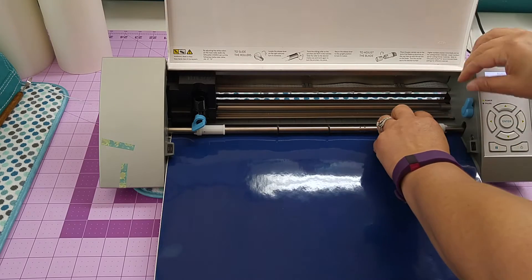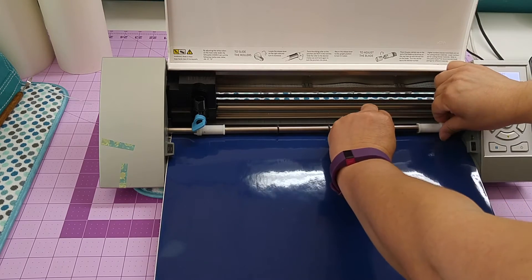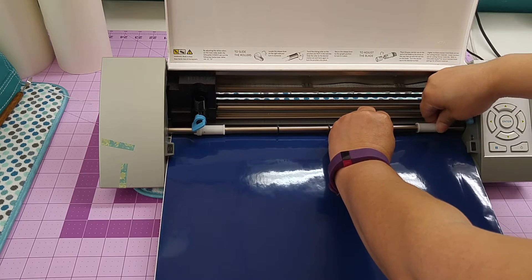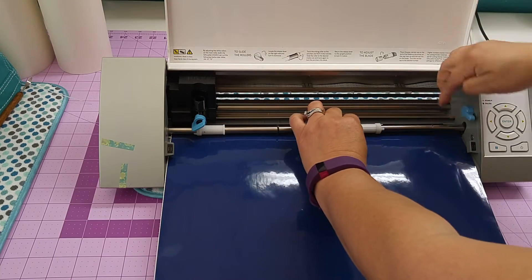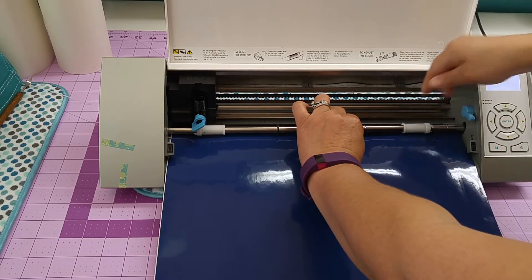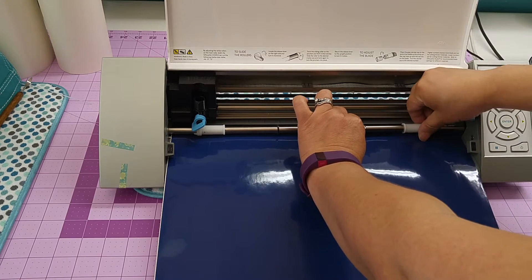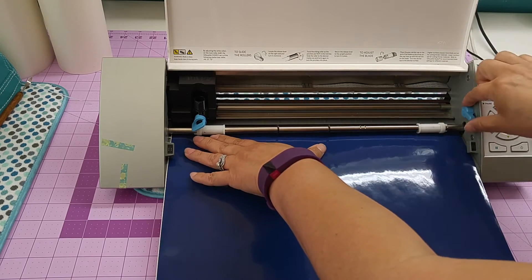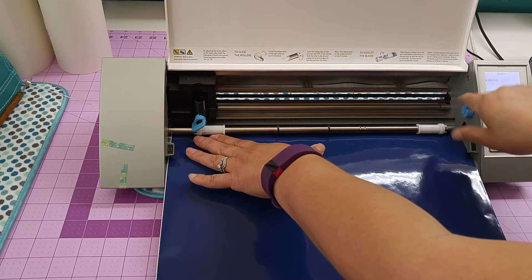There are actually two notches over here. When you release the lever down, you can grab the silver part and the white part of your roller pinchers, just twist it and it will come out and slide over. I'm going to put it on the furthest one — that's usually at where your mat edge lines up. I'm going to move it over to the very end and then push my roller lever up to lock it.